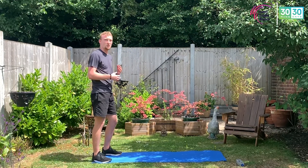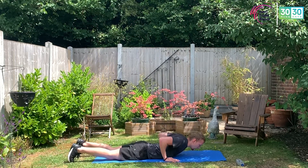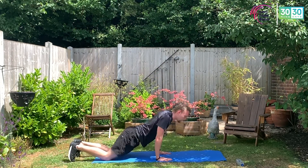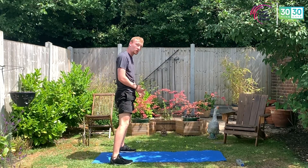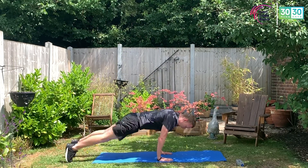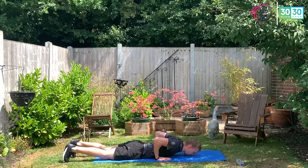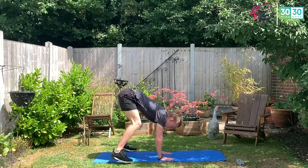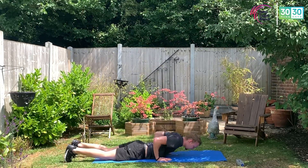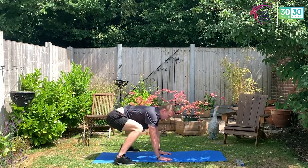Let's really go for it — let's think: I want to get the heart rate up, I want to finish strong. Three, two, one, let's go. Drop, breathe in, drive, breathe out. It's your last time doing the burpees — I want you to say: I'm going to push, I'm going to go as quick as I can, I'm going to get as much as I can. 15 seconds left.